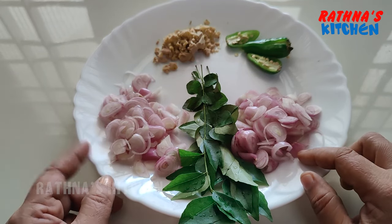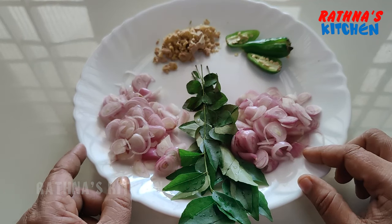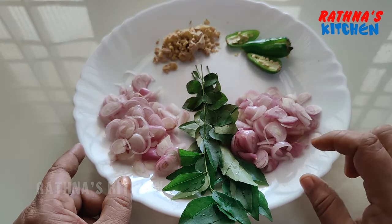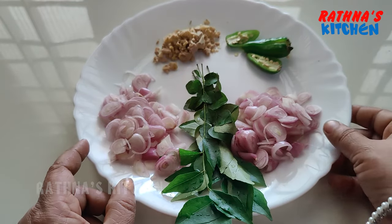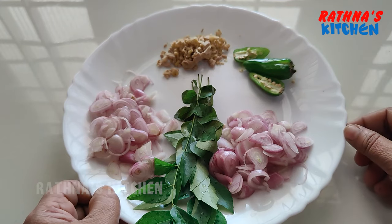Here we have a large pot and they are all ready. Now let's have some rice — 1 to 3 cups of rice. 1 tablespoon of rice.